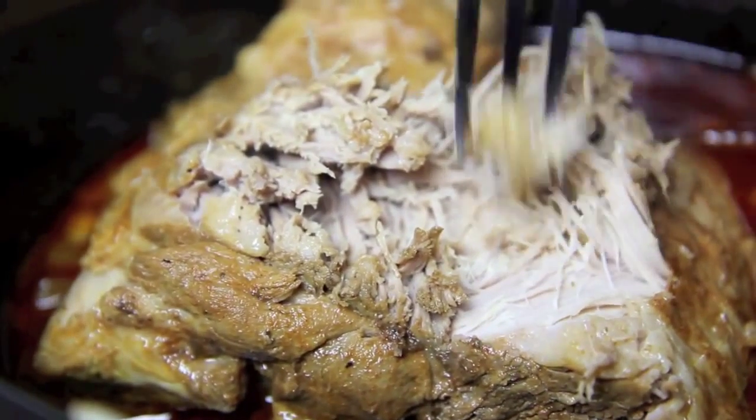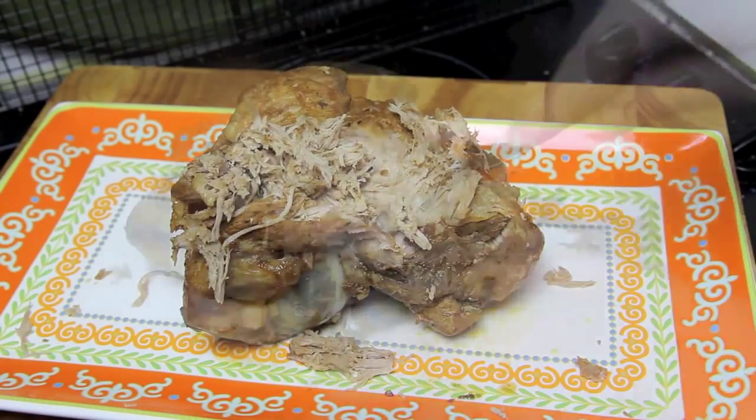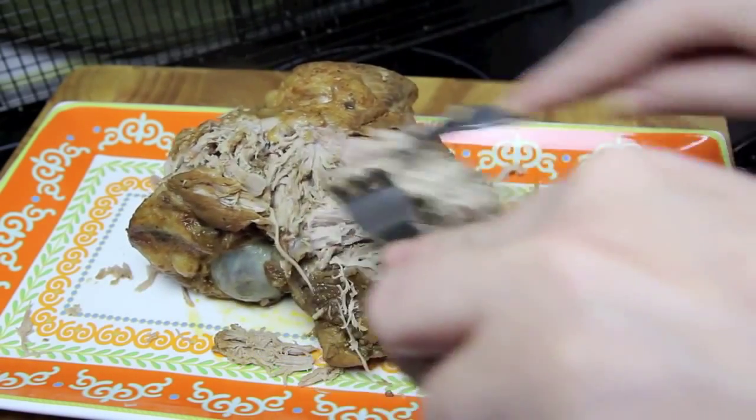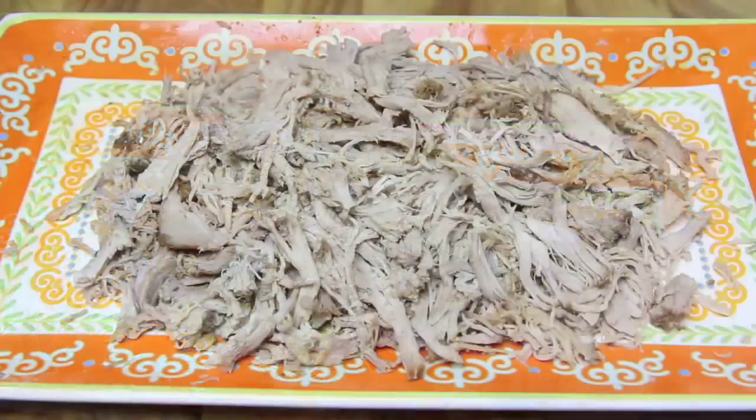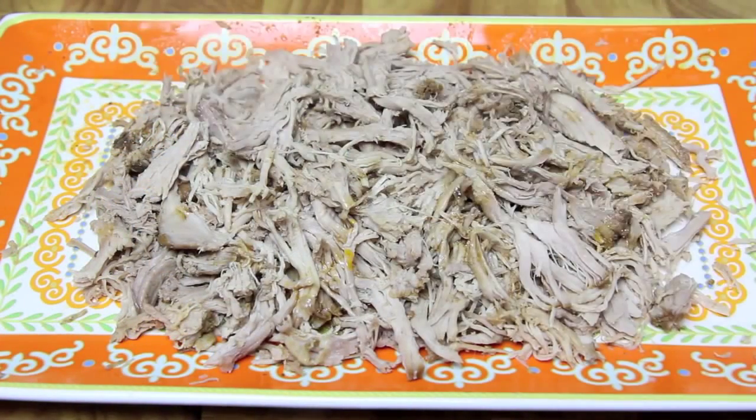When the meat starts to pull away with a fork you know it's done. Let the meat rest for about 10 minutes and then you're ready to shred it up. With the sauce still left in the pan, I like to drizzle it over the pork to keep it nice and juicy.